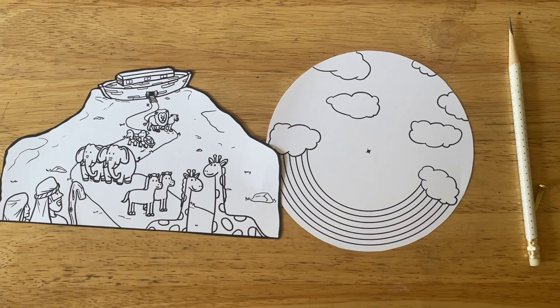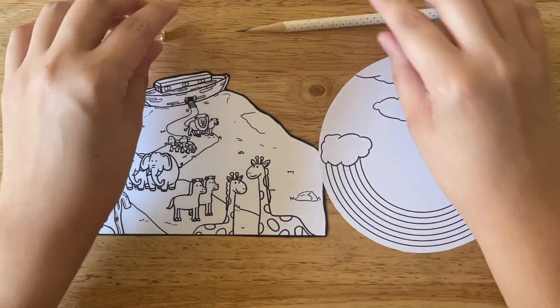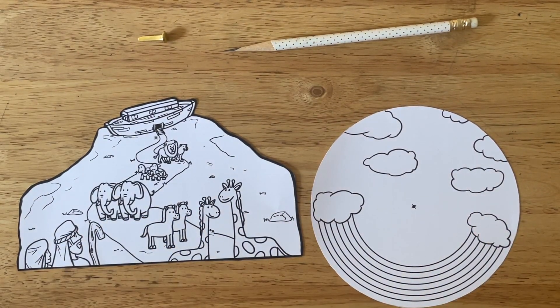Now let's prepare this craft. We're going to assemble this before we give it to the kids. The first step is to cut our templates. We have a mountain and a circle craft, which is the rainbow and the clouds.